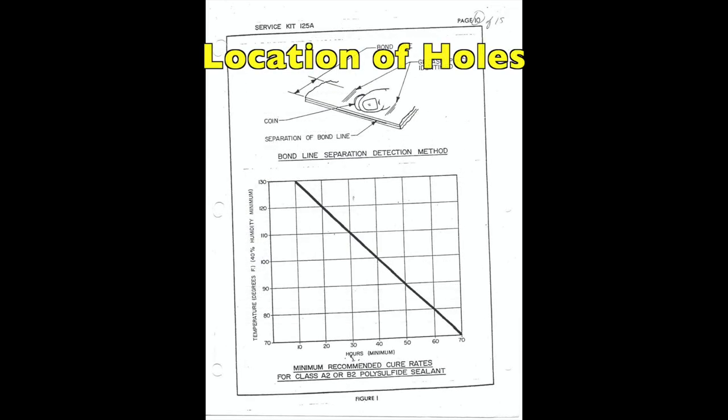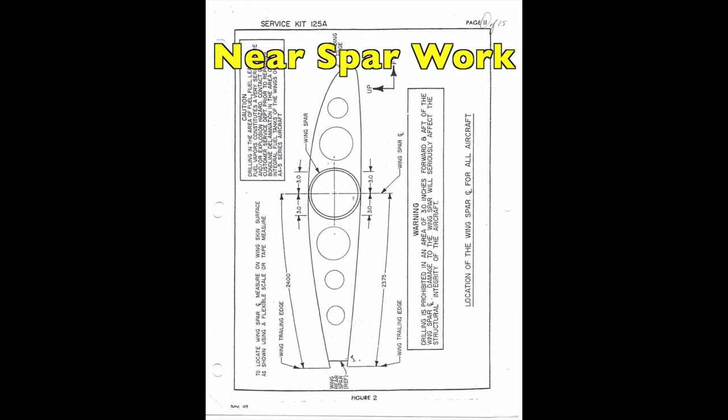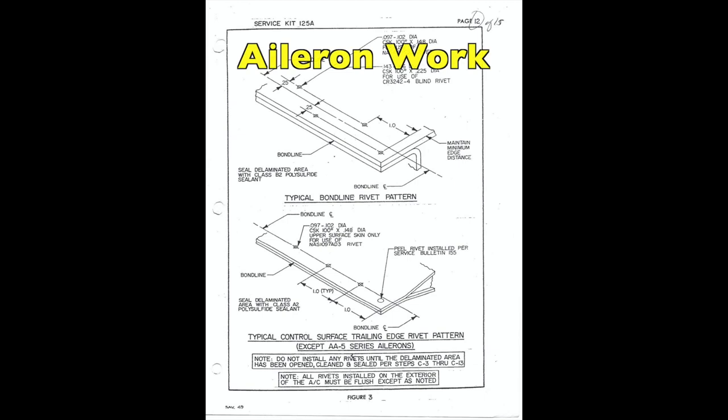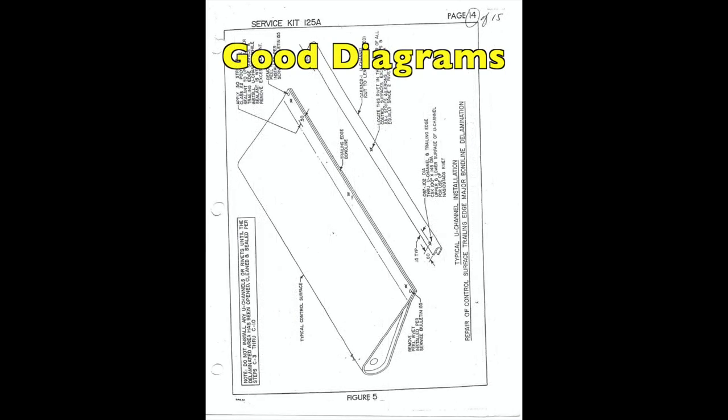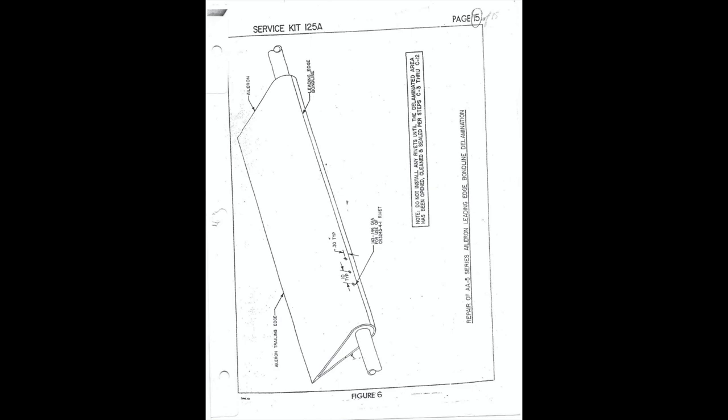If you don't have a control surface, you'll be looking for hole locations, spacings, patterns, and loading details. They also call out working near the spar so you don't nick into it. The diagrams and instructions are very nice — they cover all the aileron work: where to put the solid rivets, where pop rivets can go, and the required spacing. It is 14 pages of information covering sealant and spacing patterns for both control surface and non-control surface work. The diagrams from back in the day are clear and detailed, making it easy to see what needs to be done.